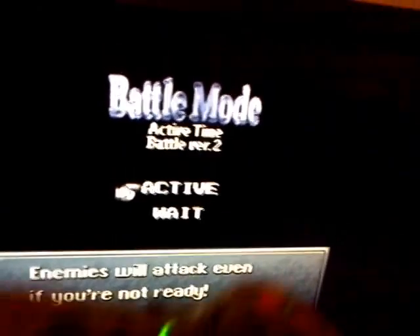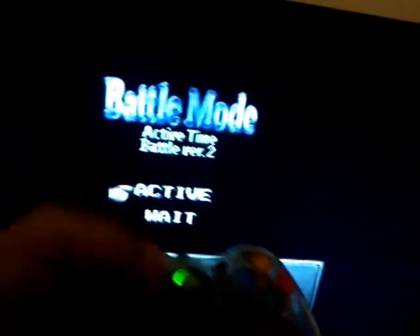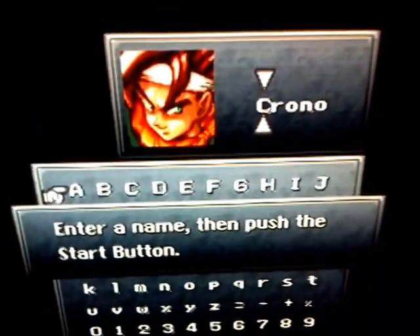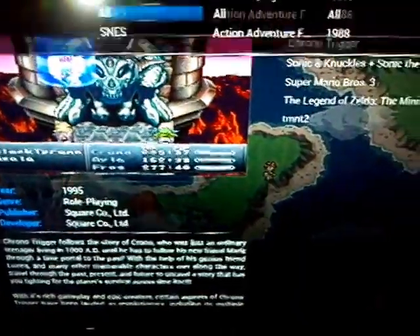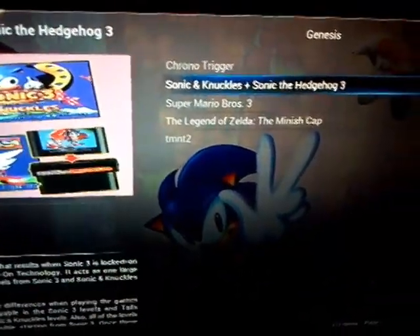I'm not going to get too far into the games. As you can see, it's all controlled with the Xbox controller. Here's Chrono Trigger. And we got Sega Genesis.